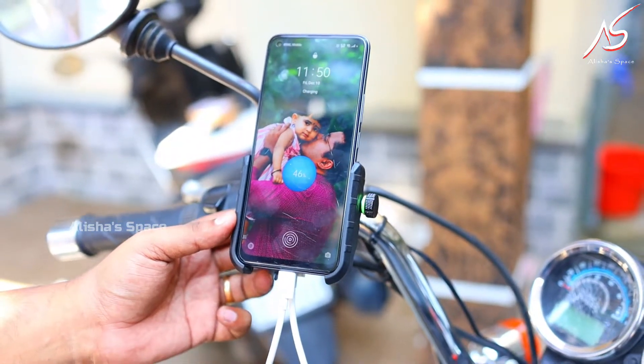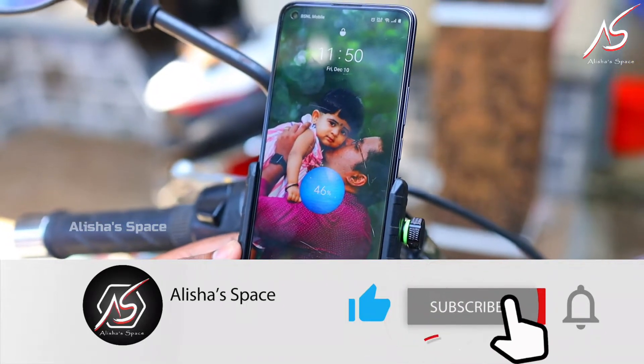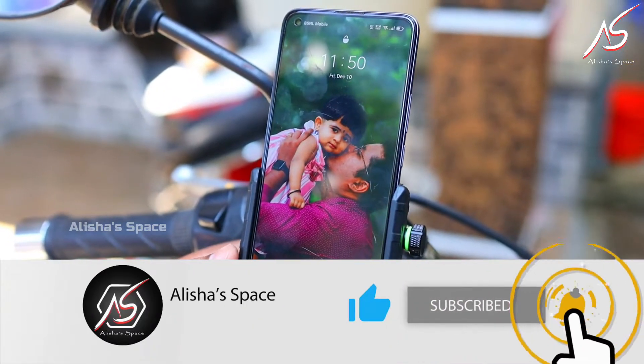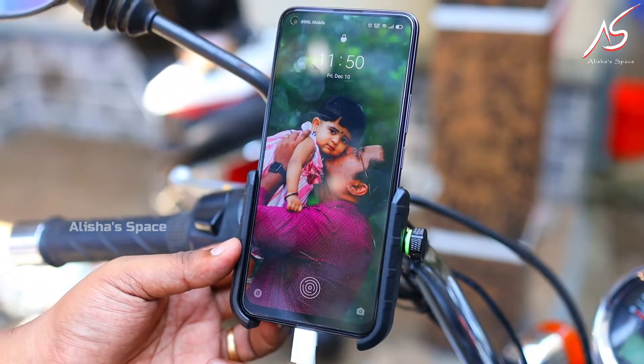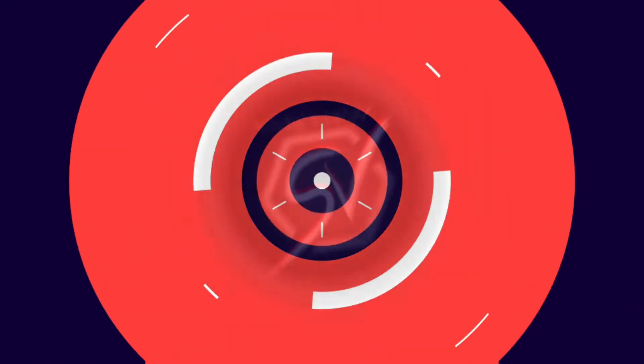How did you like this video? Please like, share, and comment. Stay tuned. Bye bye.